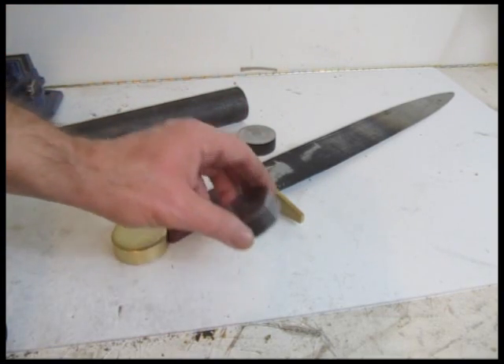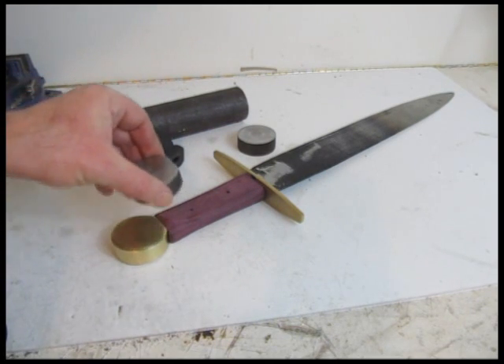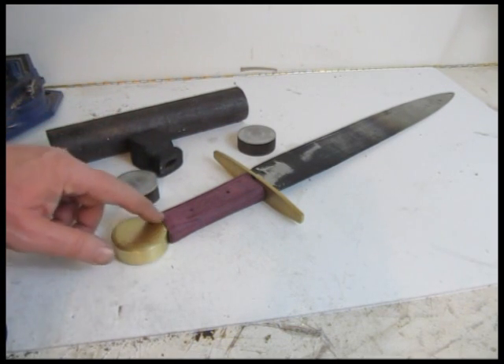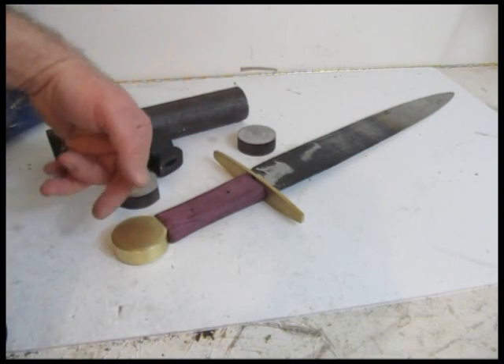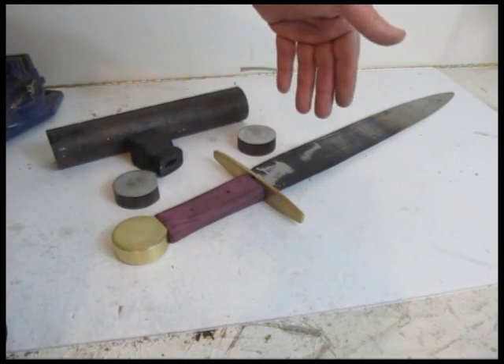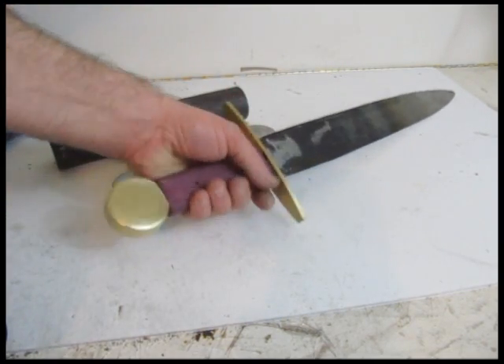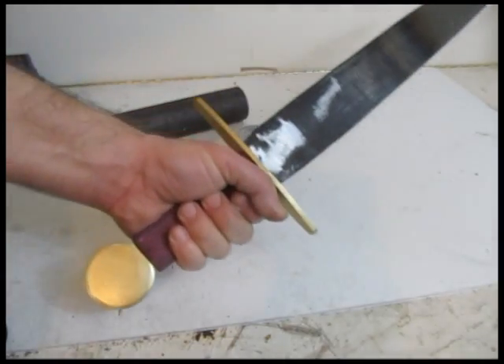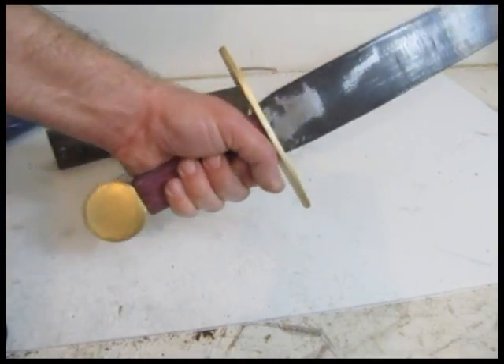Then I drilled a hole and put a flat on it so it would match, and then I beveled it a little bit, polished it a little bit, and then I drilled a hole so the tang can fit right into it. Kind of easy and basic, but it looks good — I think this is much better than the other one.